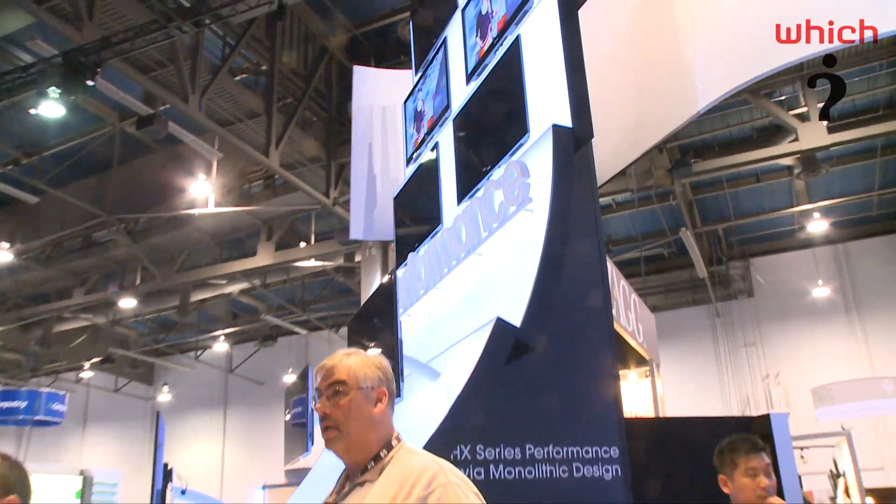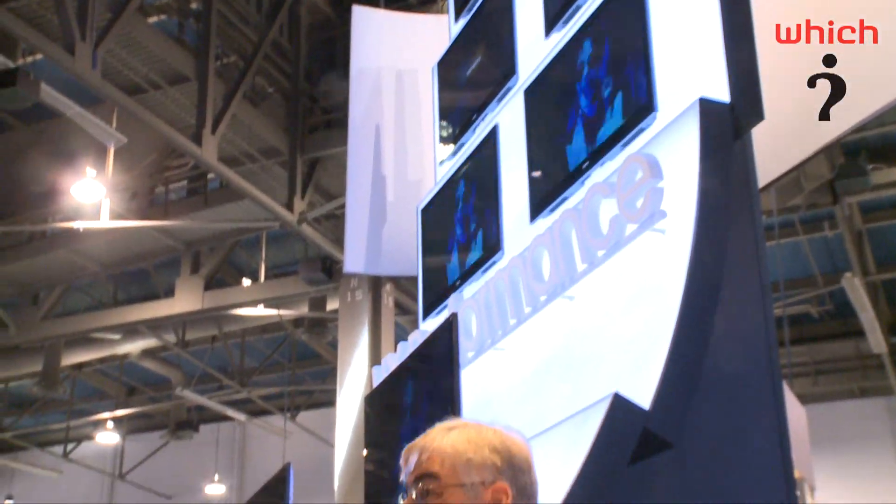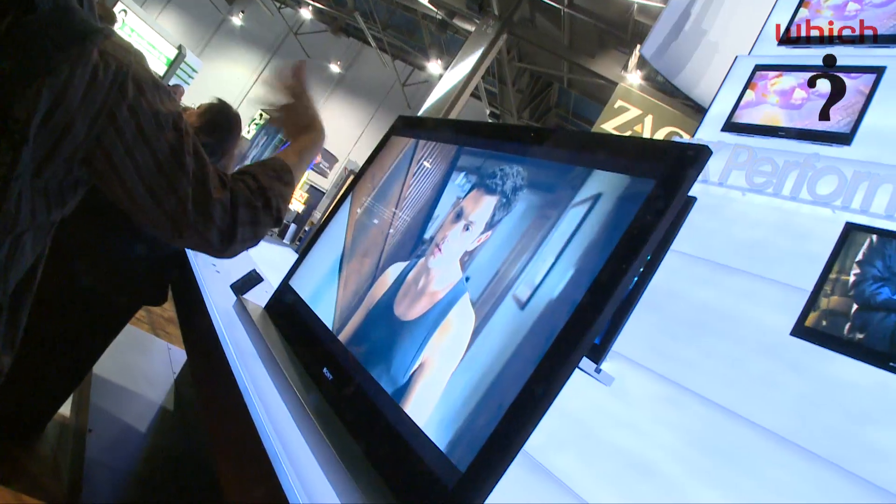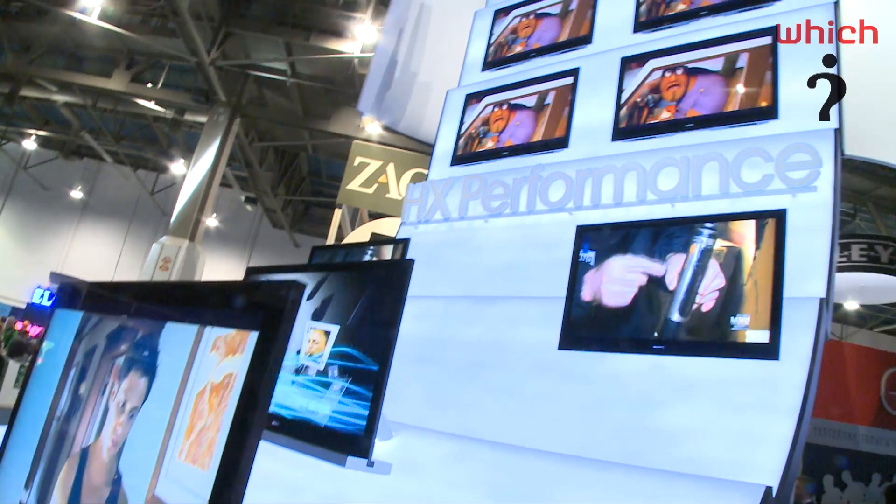We'll start with the HX Bravia range of models. That's going to come in a 46 and 52 inch version. These are LED backlit, so the blacks will be really black and the colors are really vibrant. It has a Freeview HD tuner and it runs on a 200 hertz motion flow. This TV is 3D ready, though you'll have to buy some specs separately.